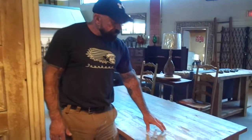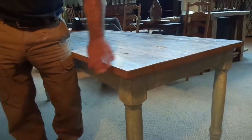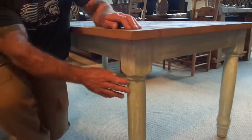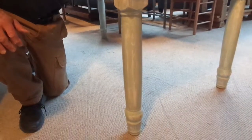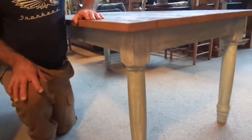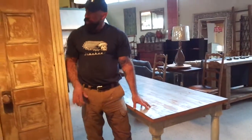Our second piece is this harvest tabletop we did out of old pine — hundred-year-old flooring. We matched the color on the bottom with the blues and the whites and a bit of the wood. It's a very nice combo, very light and fluffy, kind of like a beach cottage type look.